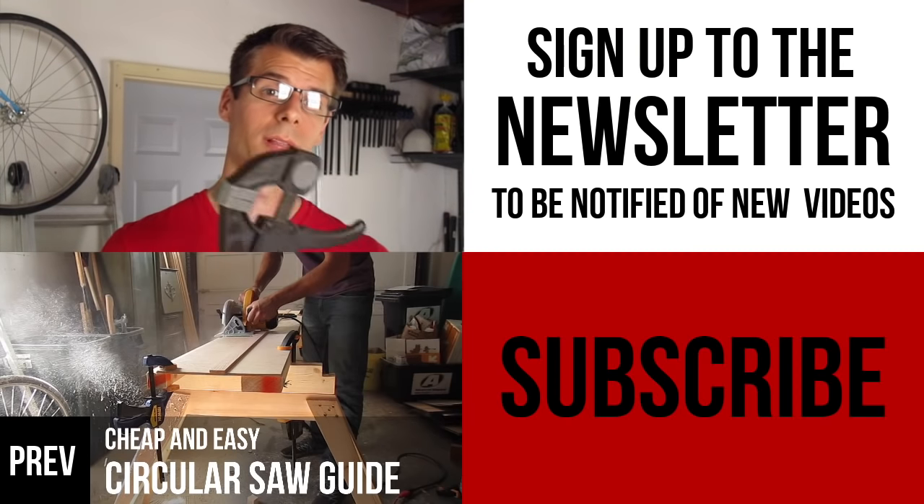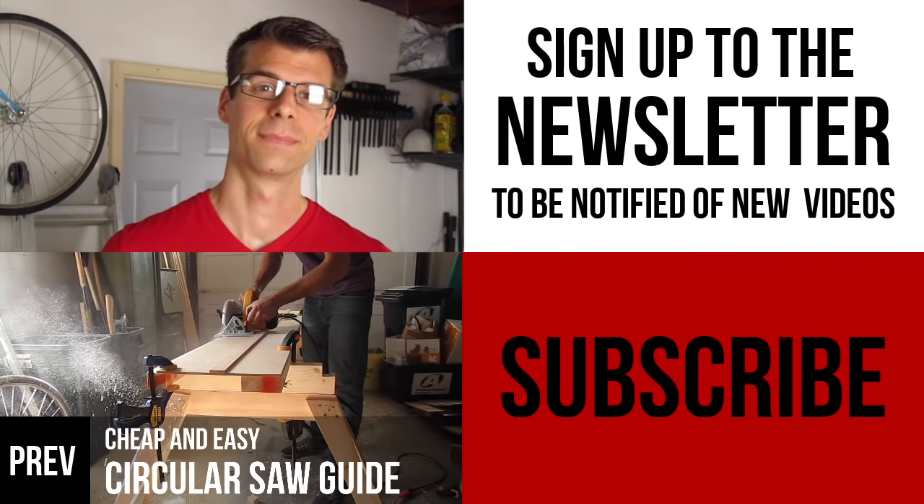In my next video, I'm going to review these quick clamps from Harbor Freight and tell you if they're worth buying. Thanks for watching and see you next time. Take care.